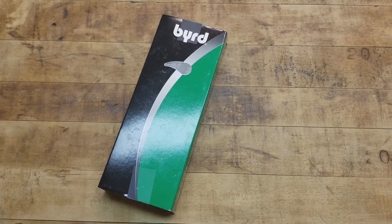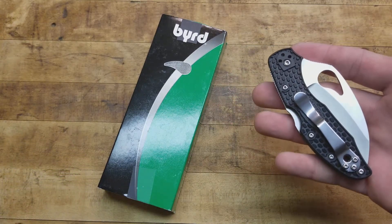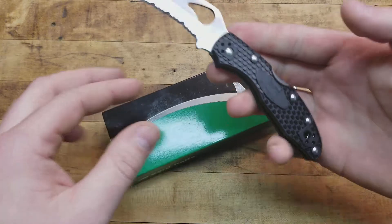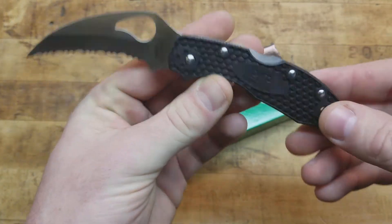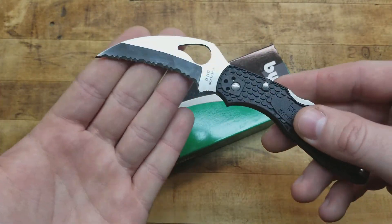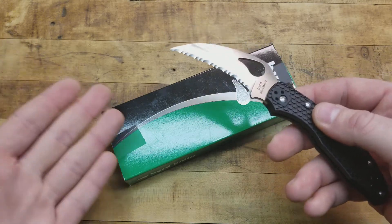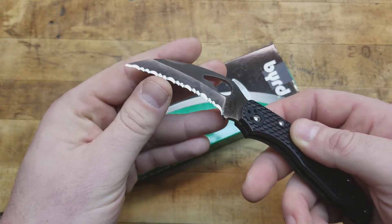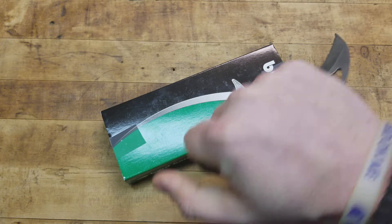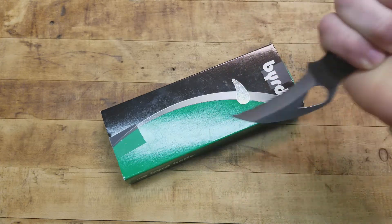It has the same kind of opening method as Spydercos — it's got the Spyderco hole, except it's the bird beak or bird eye style — and you can open it like that, do the spidey flick with it. This one's a little stiff but you can get it. I think it's aesthetically pleasing and definitely made well, especially for the price point. It's a lightweight knife — similar to a Delica size as far as handle and blade ratio goes. In reverse grip, which is how I would fight with it if I had to, it feels perfect — actually better in reverse grip than in the standard traditional grip.